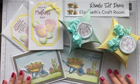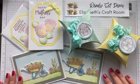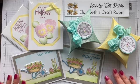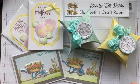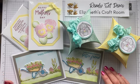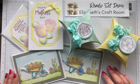Hello and welcome to Ready, Set, Demo from Elizabeth's Craft Room for a look at my May class projects. This is what my lovely ladies are making this month. I'm going to give you a little talk through. If you are a demonstrator, I'm going to give you some teaching tips, some little hints and tips and show you what I've used and hopefully give you a little bit of inspiration for projects that you can make.